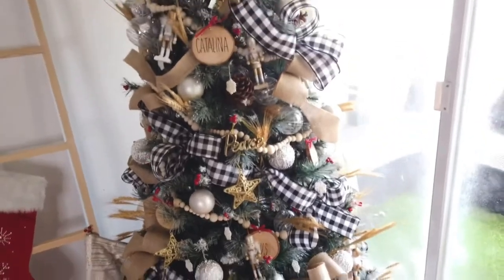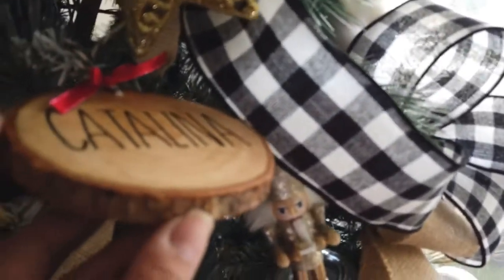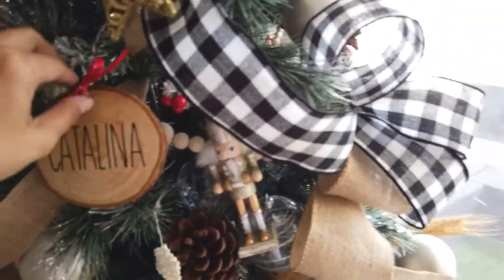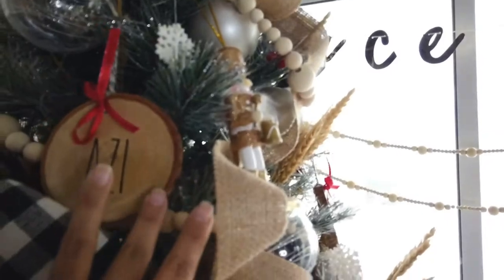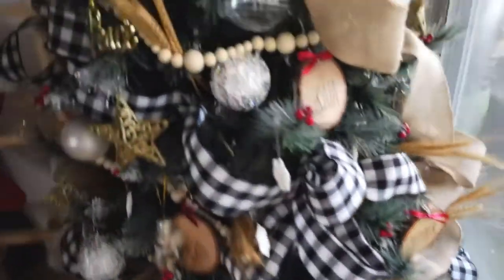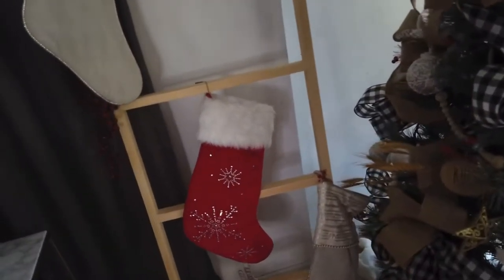To personalize it, I made these — they're actually coasters, real wood with a live edge. Catalina is one of the Eigen kids, one of Michael's grandkids, so I put all the Eigen grandkids' names on these coasters. I drilled holes, put some ribbons and string, and everyone's name is there: Pepper, Ga, Sikaya, Ruiz, Rocio, Azzy, and Catalina.